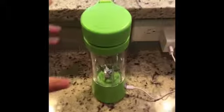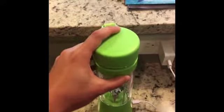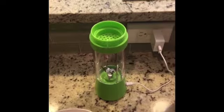So as you can see, basically it's just a cup that can blend stuff. It has this filter thing, so you don't need to worry about pulp when you are making and drinking juice from it.